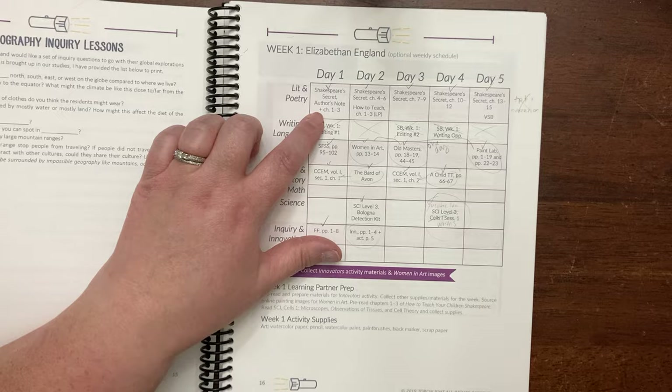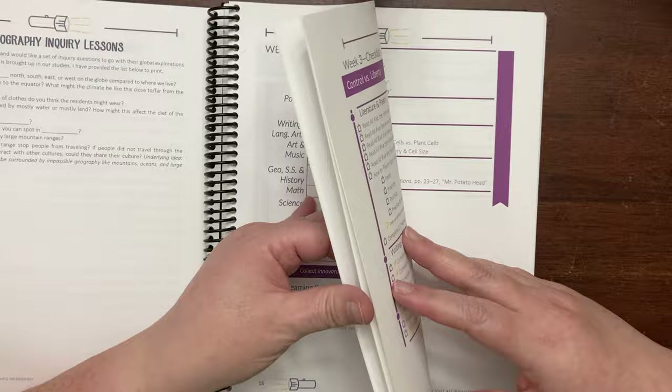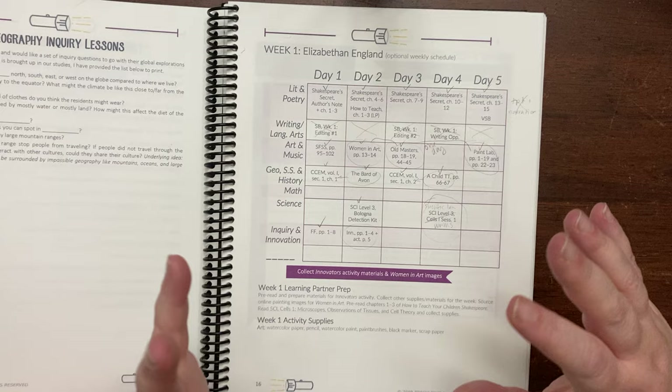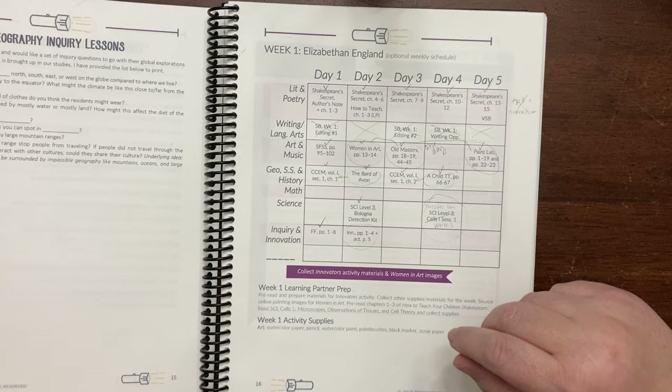We never ended up doing How to Teach Your Child Shakespeare, but we did read the Shakespeare when it was assigned. We did all of the art appreciation and art history. We read some of the read-alouds, and then some of them my kids read independently. It was great, but I was completely burnt out by the end of the 10 weeks or so that we did. Honestly, it was just too much with everything else that I was adding in to our school year.